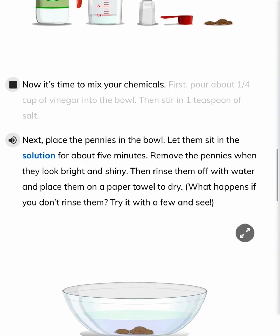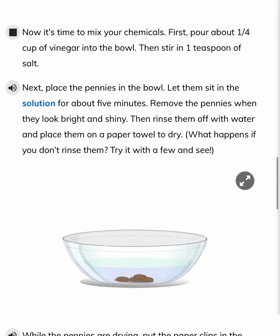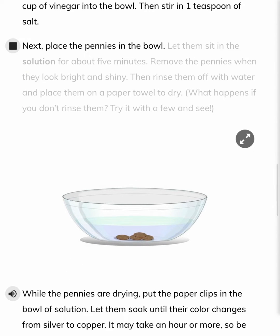Now it's time to mix your chemicals. First, pour about one quarter cup of vinegar into the bowl. Then, stir in one teaspoon of salt. Next, place the pennies in the bowl. Let them sit in the solution for about five minutes.